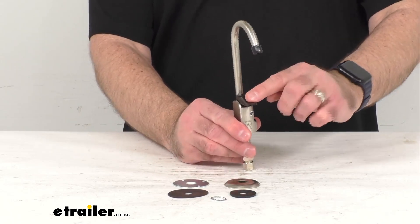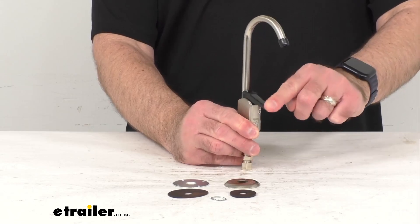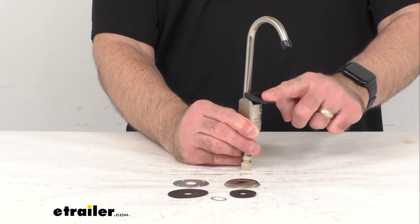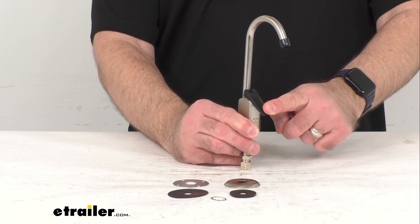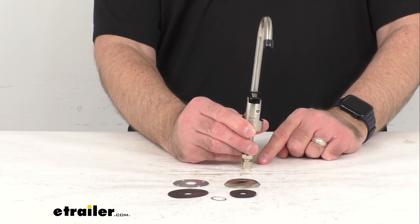This features a single handle design with a lever style handle that has a self-closing valve with a spring design that activates the flow of the water when the handle is held down, then it springs right back up when you let it go.